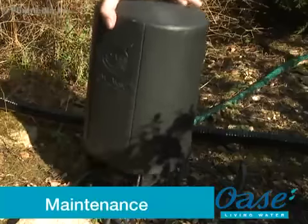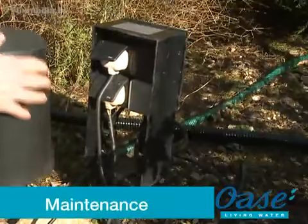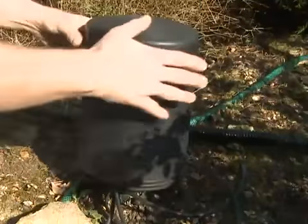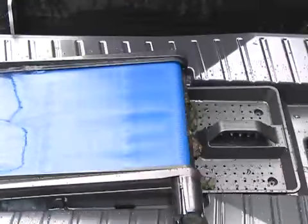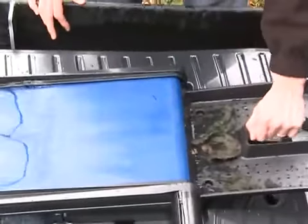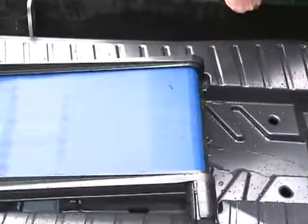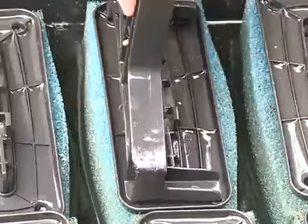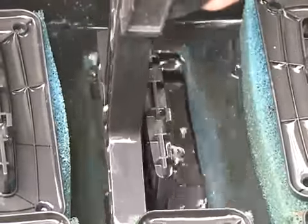Maintenance: before performing any maintenance on your pond equipment, always disconnect the power supply prior to commencing any work. For regular maintenance, the debris collection tray below the ScreenMatic mesh should be removed and emptied when required. To clean the foams, remove the filter lid and raise the ScreenMatic unit to an upright position. Locate the cleaning tool on the top of the foam holder and depress several times to squeeze the waste into the bottom of the filter.